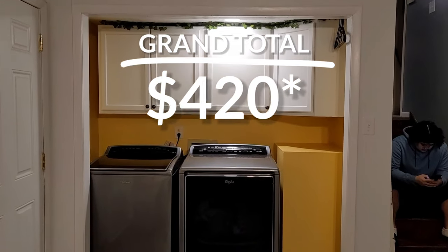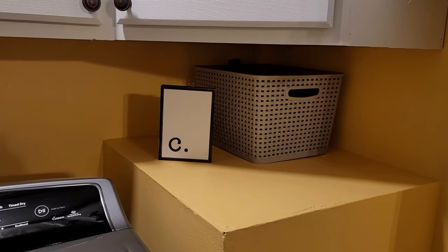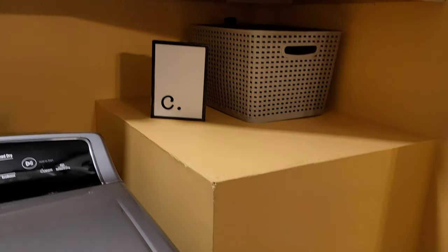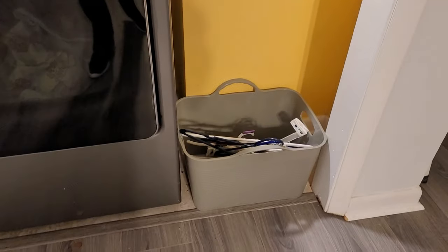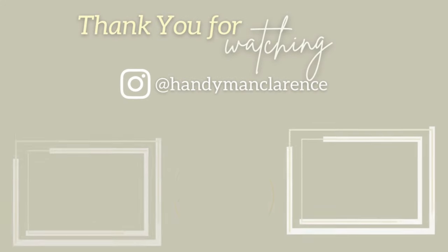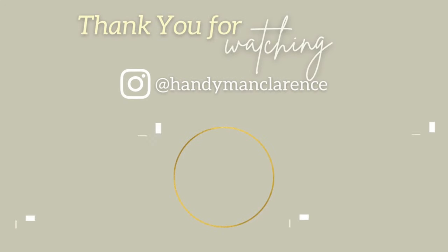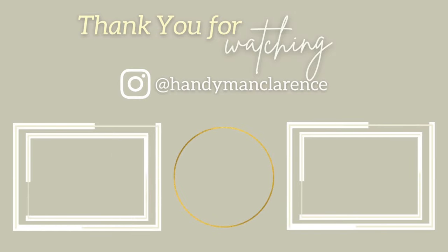That came up to a grand total of about $420 — so under $500 for this complete makeover in our laundry room that doesn't even look recognizable. Here is a short clip of the small baskets and the little letter I bought for a bit of décor, and that is the end of our makeover. We are complete with everything and we spent under $500 for this complete transformation that we are absolutely in love with. Thank you for watching us on another DIY renovation — please everyone be safe and be blessed, and don't forget to hit the subscribe button.